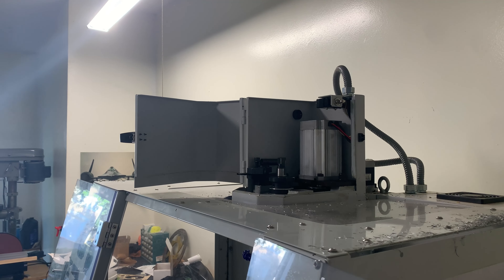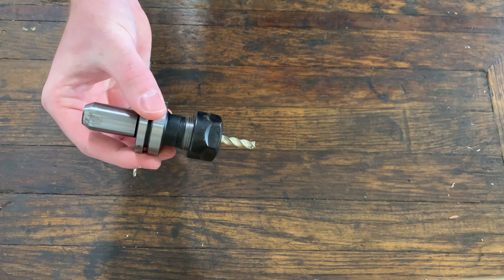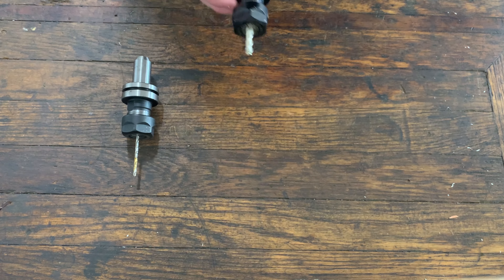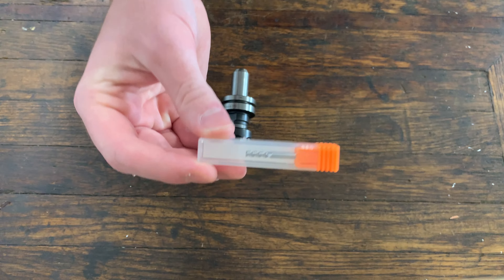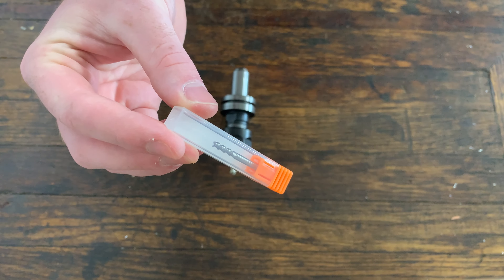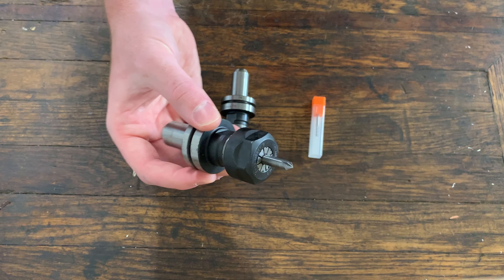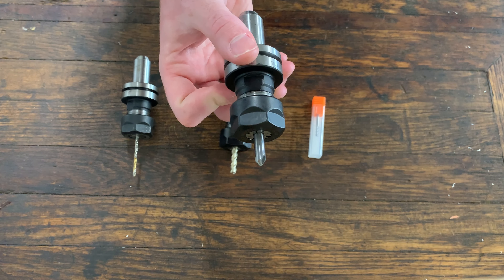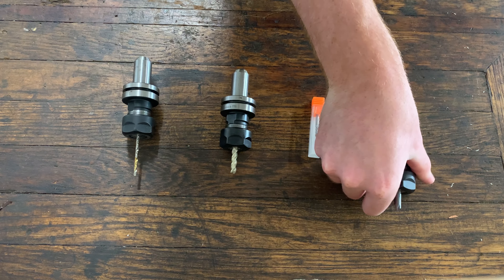We've got four tools for the first operation. The first is a simple high speed steel 1/8 inch drill — it's pretty old and worn but it'll do the trick. Next up we have a quarter inch three flute ZRN coated square end mill for all our roughing and finishing. We also have a 1/8 inch square end mill to open up some odd diameter holes, and finally a quarter inch 90 degree chamfer end mill to chamfer edges and drill countersinks, which is a little unorthodox but it actually works out.